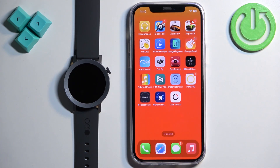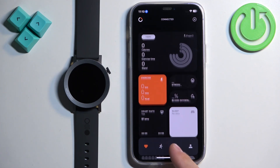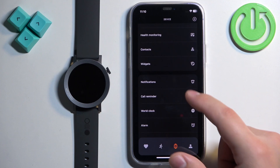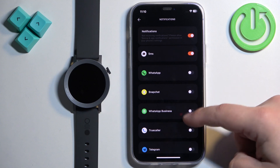Now open the CMF Watch application on your iPhone, tap on the device icon to open the device page, scroll down and tap on Notifications. Here you can turn on and off the notifications for specific apps and features.